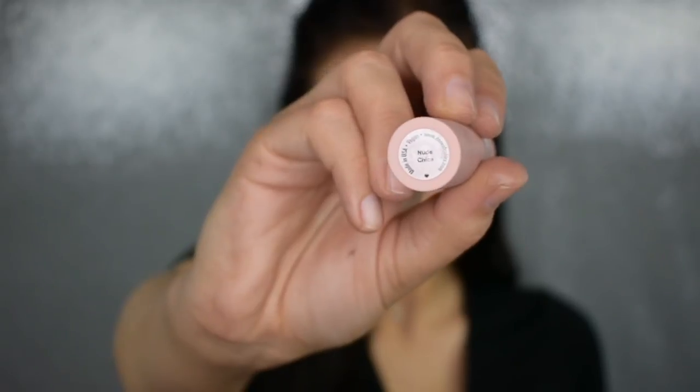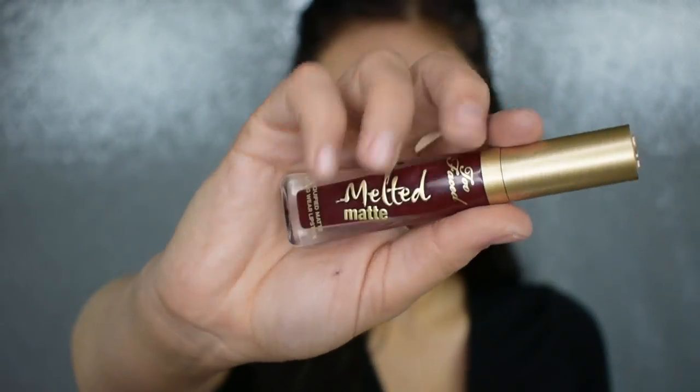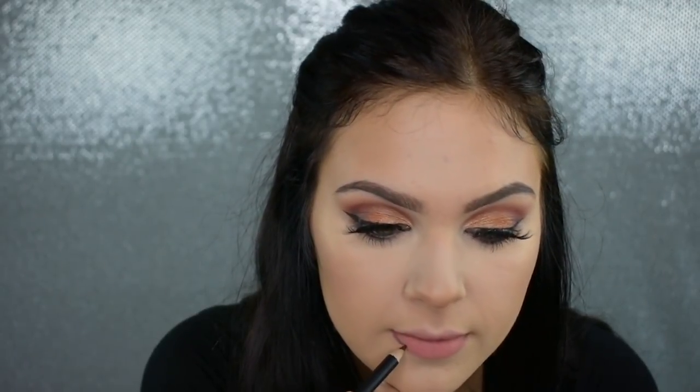For the lips today, I want to show you guys two different lip looks. For the nude lip option, I'm going to be using my Dose of Colors Liquid Lip in the shade Nude Chica — it is the perfect nude and I love it so much. That's the first option; you can add gloss over top or add liner. For the second option, I'm going with one of my all-time favorite deep, dramatic lipsticks: the Too Faced Melted Matte Lipstick in the shade Drop Dead Red. It is a beautiful red wine shade, perfect for fall. I'm going to line my lips with a lip liner and then apply this all over.